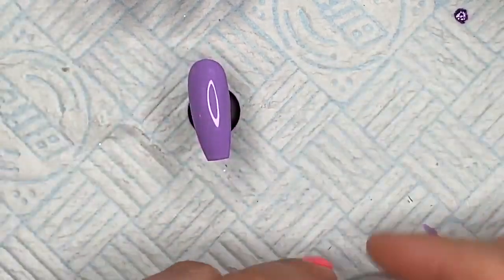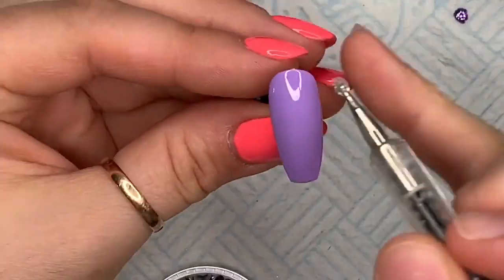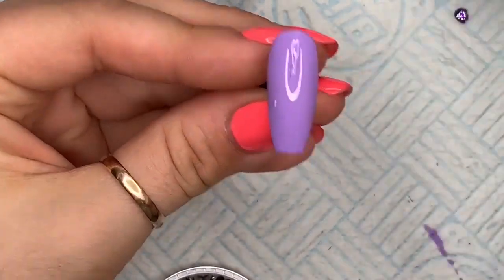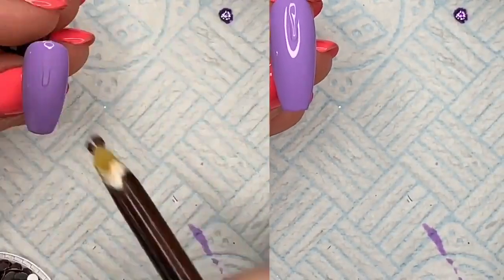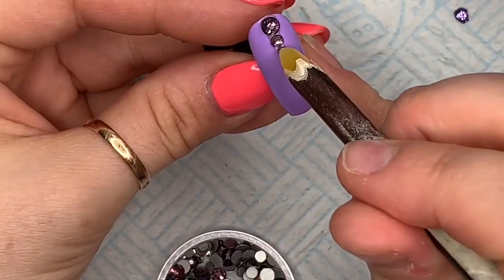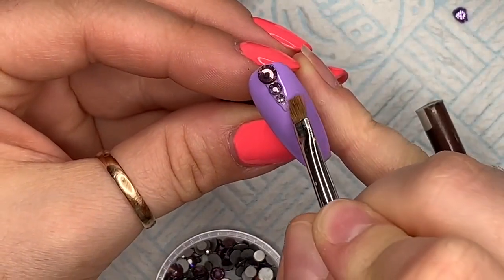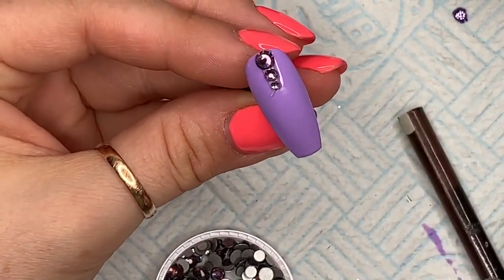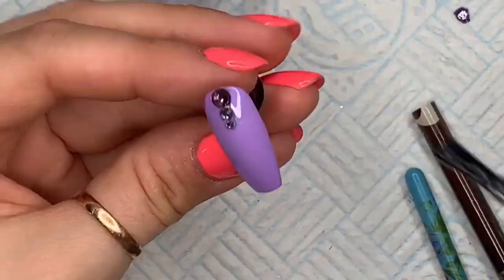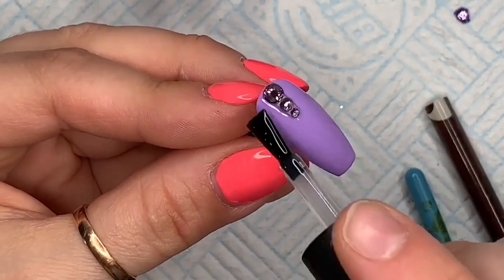On this nail I've applied one coat of Sublime Elegance because the coverage was really good, but if you're doing it on a client I'd suggest two. We're going to take some gem glue — no top coat yet — and place it down, then add just three crystals getting smaller as we go down. Take off any excess gem glue from the bottom. That cures for 60 seconds, then go over the rest of the nail with matte top coat.